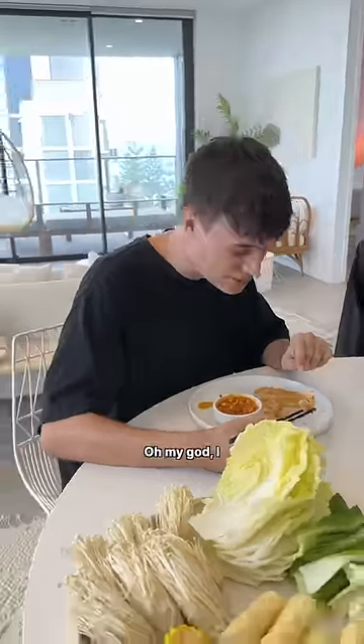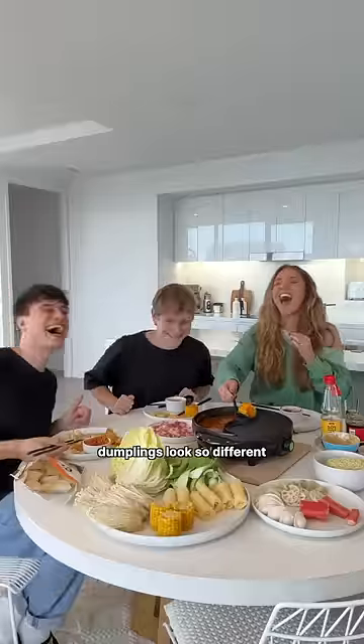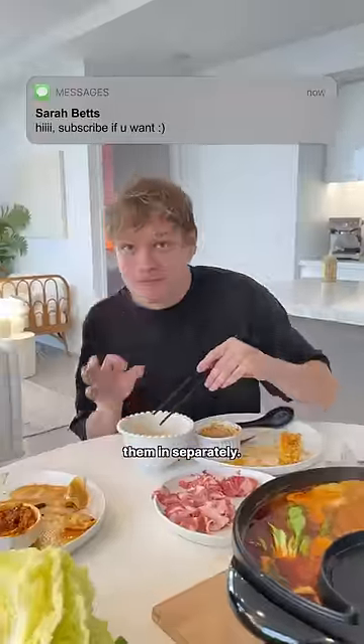Payne did accidentally eat pork, guys. Oh my God, I actually poisoned my vegetarian best friend. The vegetarian and the pork dumplings look so different before you put them in the hot pot, but afterwards when they cooked, you really couldn't tell which was which. My bad — probably should have put them in separately.